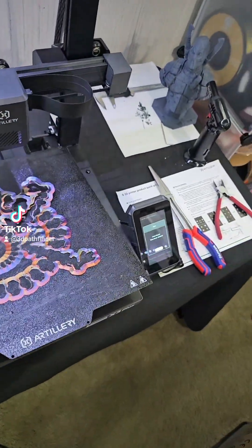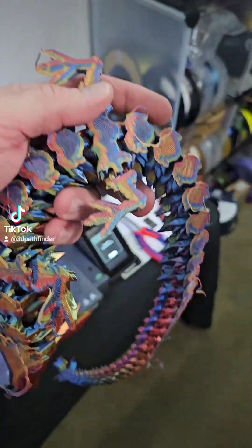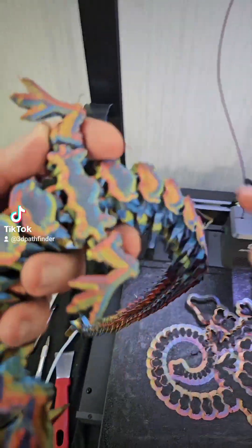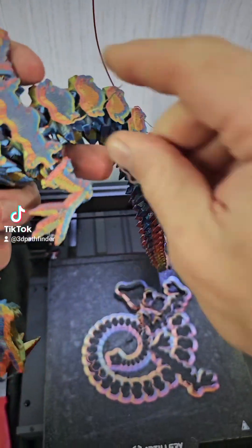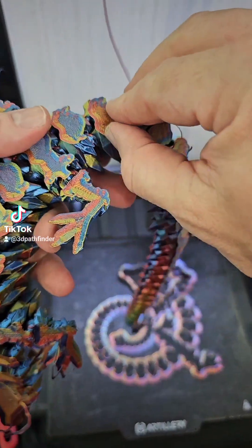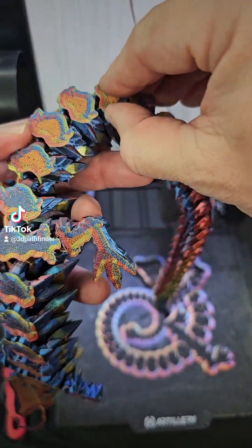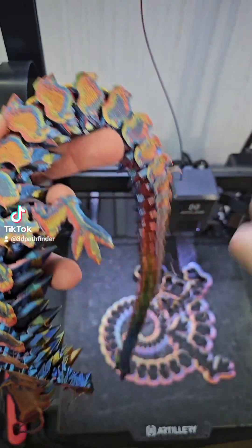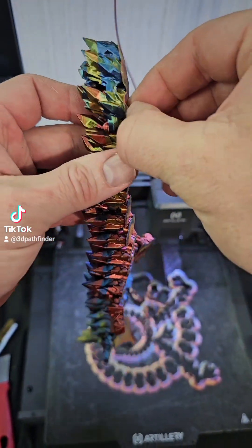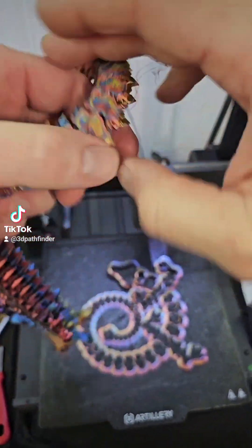Let's see if we can peel all this brim off real quick, or mostly. Man, that was a thick brim. I'll have to meticulously go through and remove all this brim, but I just want to get it to where it will flex and everything right now because there's a lot of brim here.